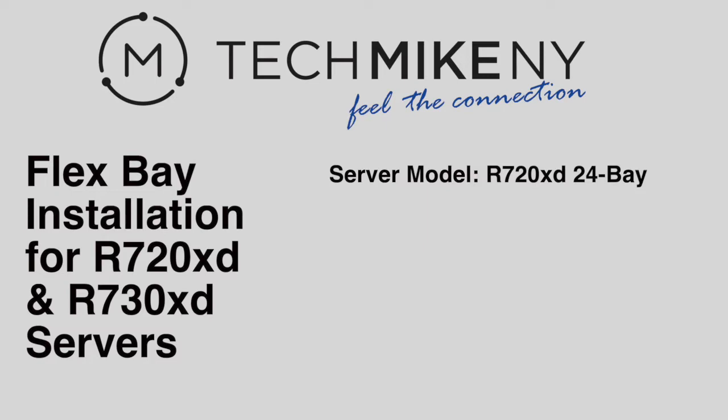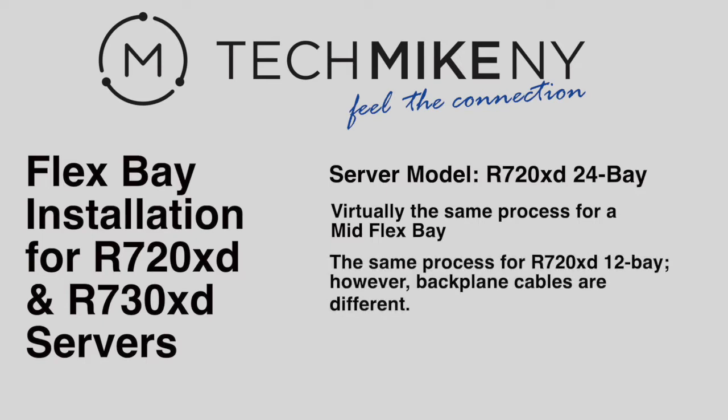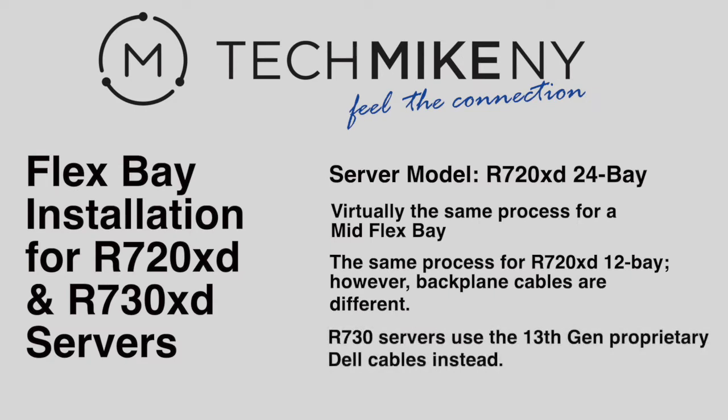Except for the flex bay placement, the process would be virtually identical for installing a mid flex bay in the same server. The installation would also be the same for installing in an R720XD 12 bay server. However, the backplane cable connectors are different. The process is similar for the R730XD models; however, the cables would be the 13th generation proprietary Dell cables instead. We will highlight the subtle differences between configurations so you can apply this tutorial to the different R700 series server models.